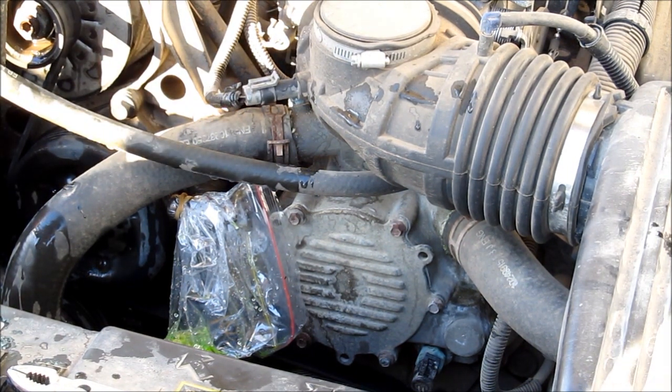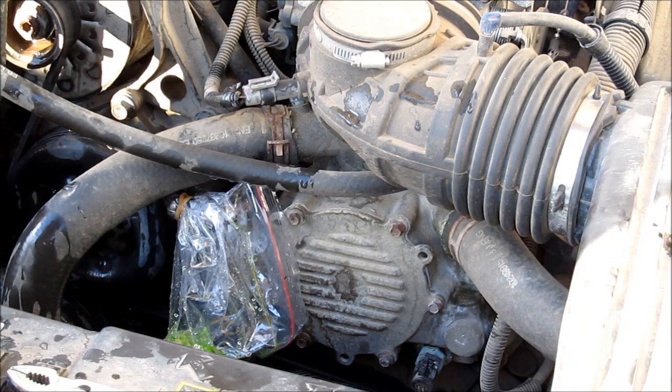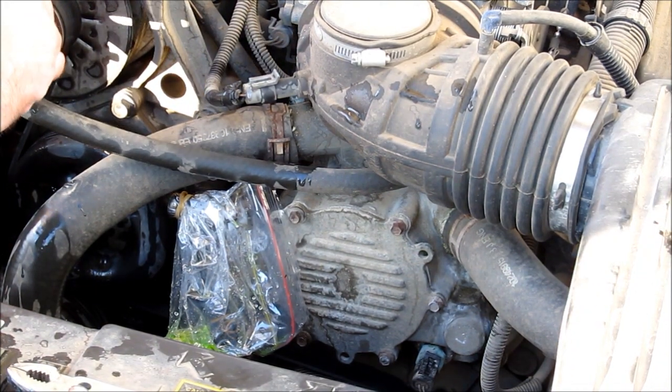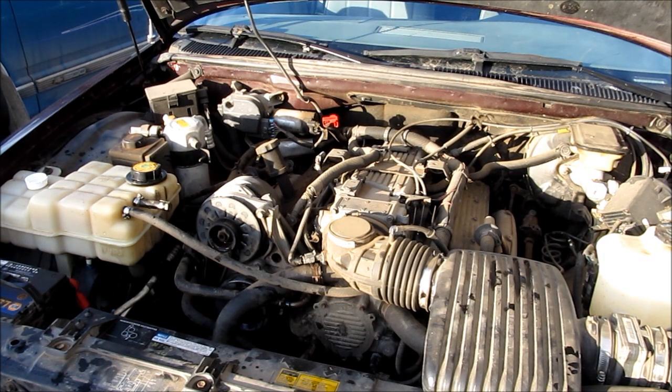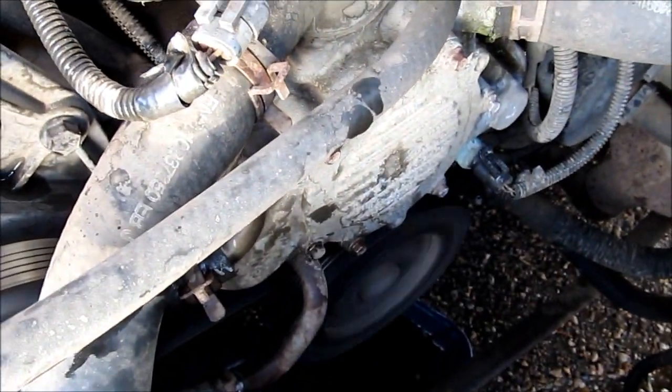So what I'm going to do now is reattach everything. The order I'm going to put them together doesn't really matter, so I'm going to put the top one on first, then flood the system. We'll do a lot of burping because the LT1 likes to get burped quite a bit on the coolant system. Here's a bleeder screw for the LT1 — it's on top of the thermostat.